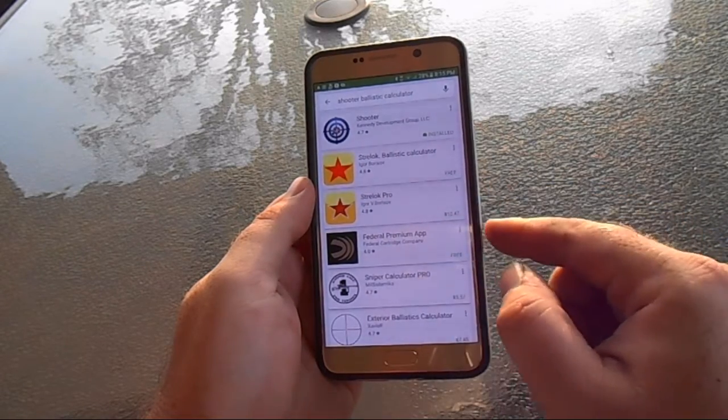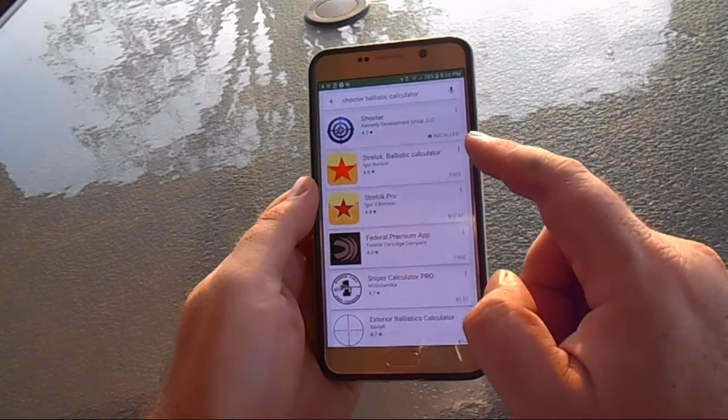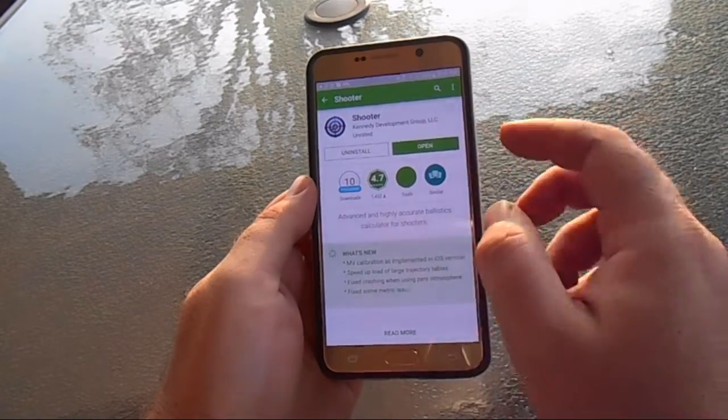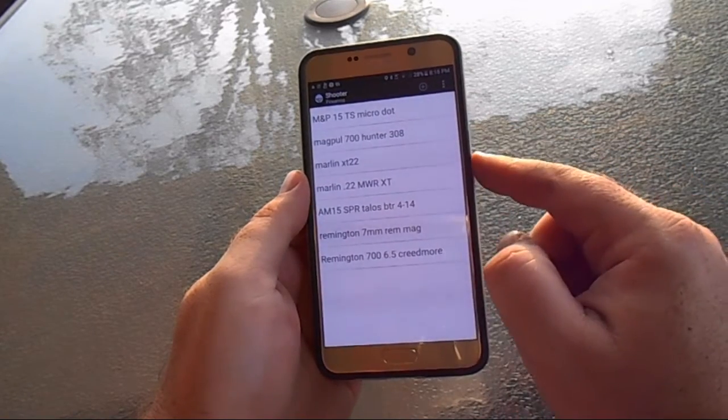What you're going to do is go into your Play Store and type in Shooter Ballistic Calculator — it should come up. There are some other ones out there, but we're going to stick with the Shooter. When you open the application, the first screen that comes up is your Rifle List or Firearms List.